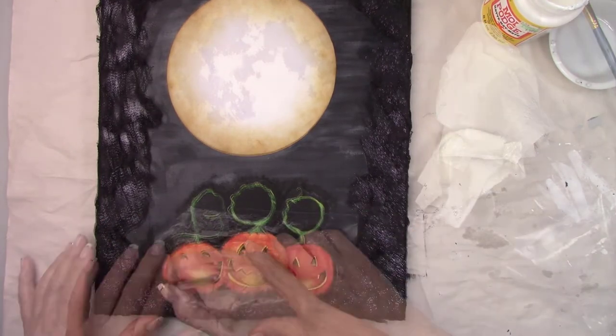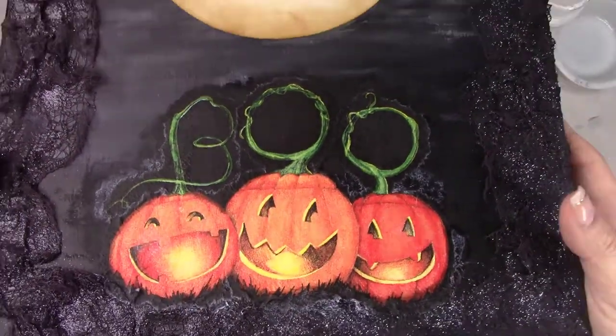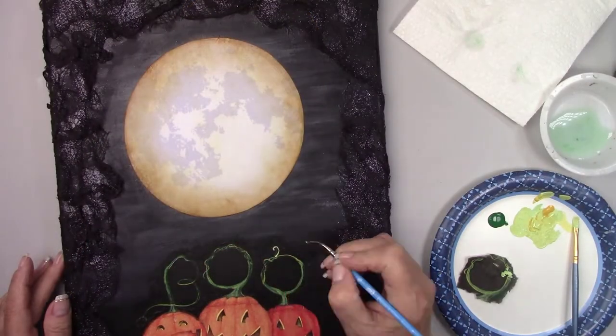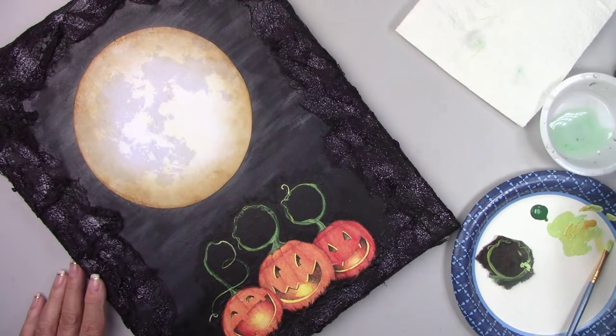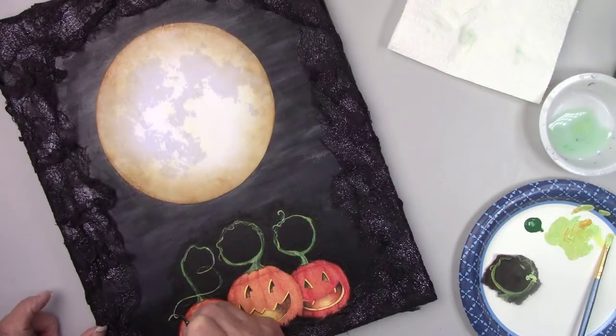And now it looks beautiful. No black is showing through. After it dried I added one more coat of Mod Podge to seal it. There are a couple of tiny little spots where the lettering didn't line up quite right with the white paint. But because of the white paint I can see exactly where they are and I touch them up with a little bit of some matching green paint.